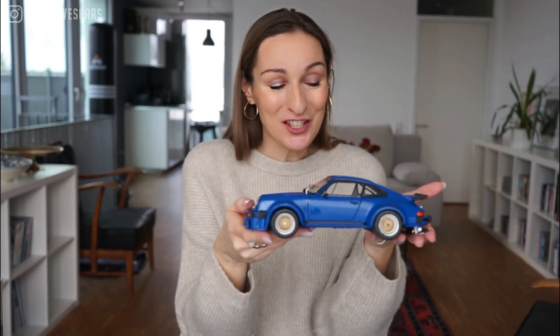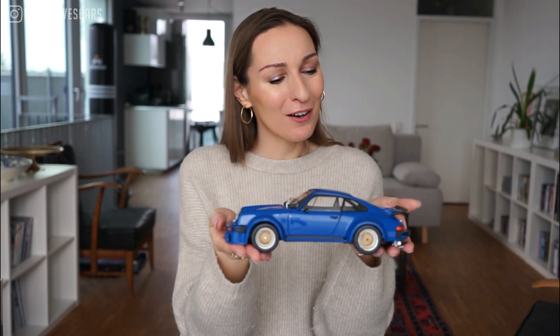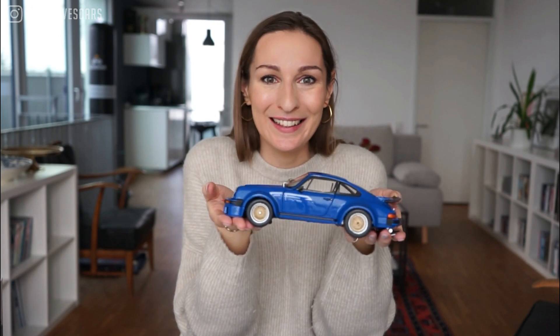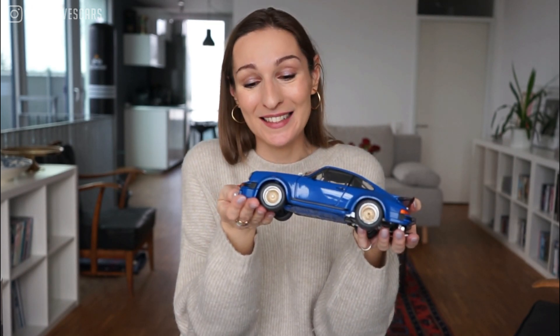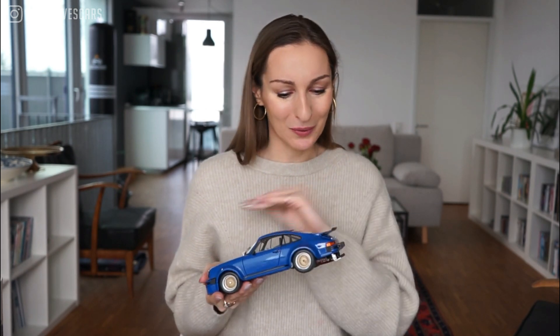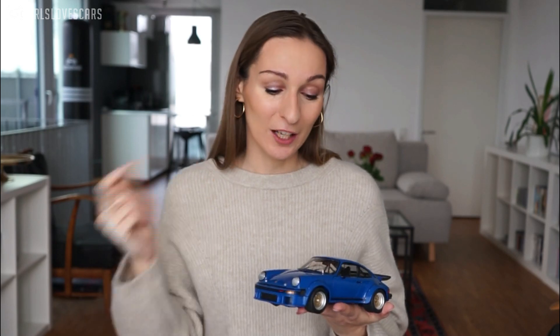I think the price point is pretty reasonable. It's really just a scaled-down version of a real car, and if you're holding this car in your hand you're somehow also holding a little piece of racing history. Thank you again to Schuco for sending me these models — it was really a pleasure. This is clearly the most detailed and highest quality model car I have ever held in my hand.